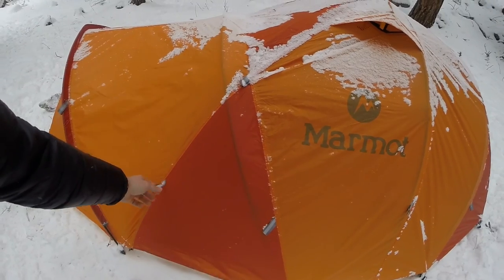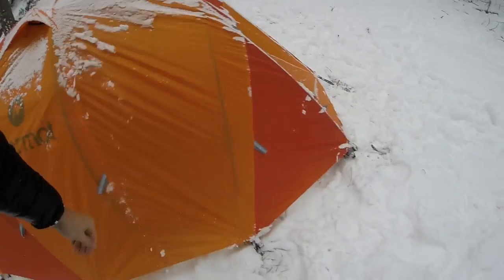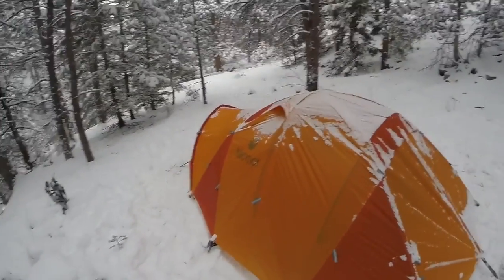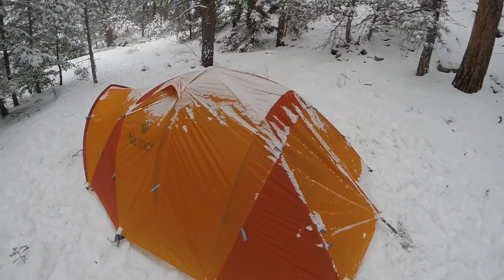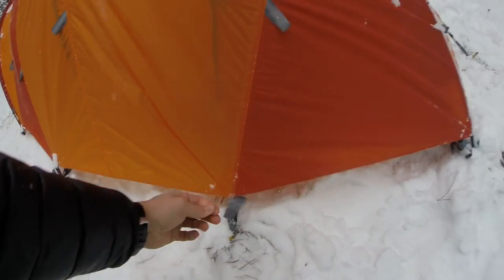Let's do a little walk around. There are lots of tie-out points to use when you're above tree line — one here, here, here, right here, here — there are guy lines everywhere on this thing. It also has so many little adjustment points on the tie-out points where the stakes are.